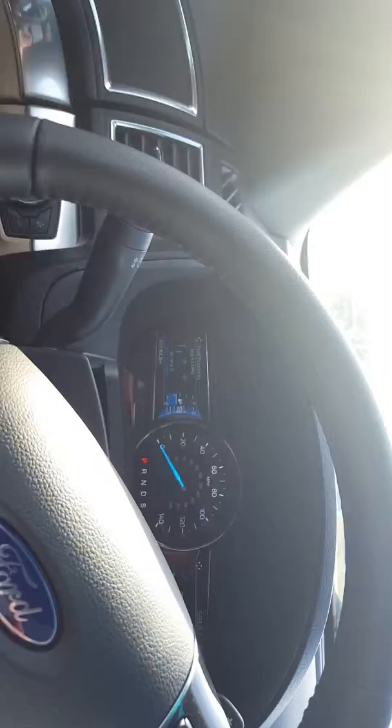Let's spin us around. The way that system works — the black box behind the mirror reads the paint lines on the road to know where you are in that lane. So if you start to drift, it'll vibrate the wheel. If you continue to drift, it'll actually steer the car back to center of that lane.